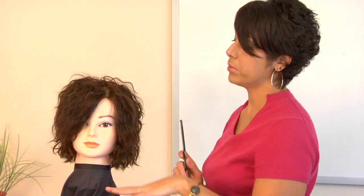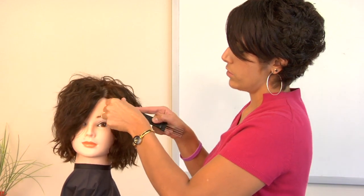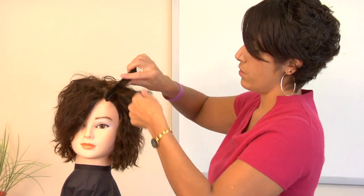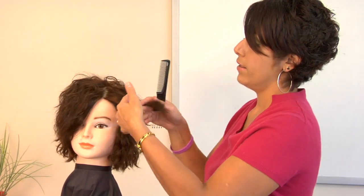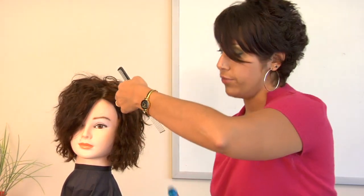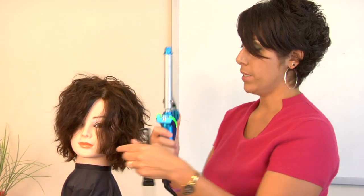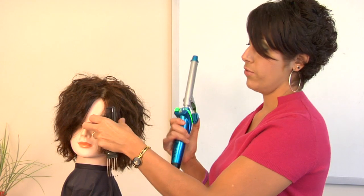You're going to want a comb, and we've already applied a thermal protectant to this mannequin's hair, so you just grab a section of hair that you want, and figure out which way you want it curled. If you want it curled towards your face, then the duck bill — that's what I'm calling this bottom piece — needs to be away from your face.